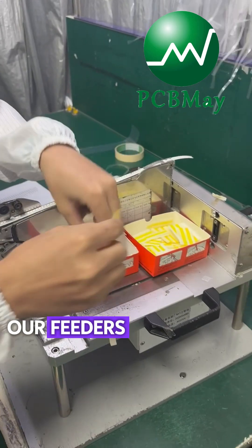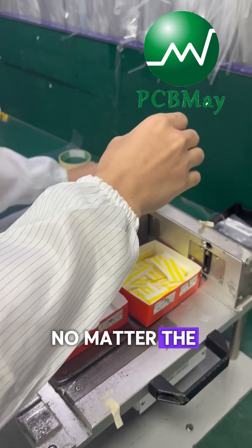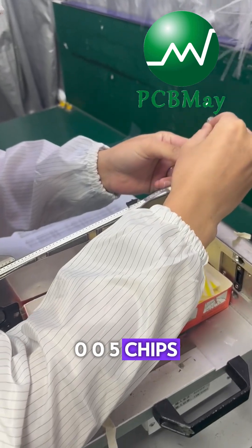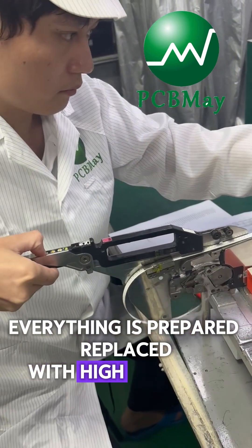Our feeders can handle all kinds of components, no matter the footprint — from large ICs down to the smallest 01005 chips. Everything is prepared and replaced with high precision.